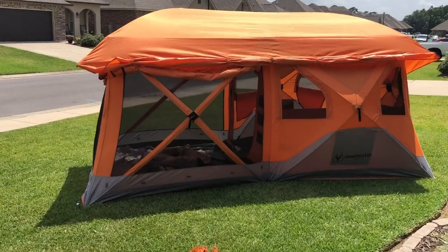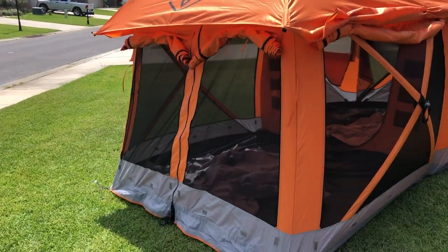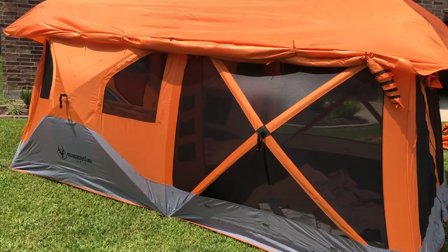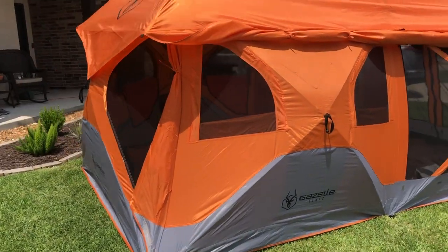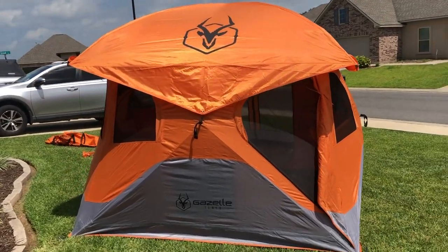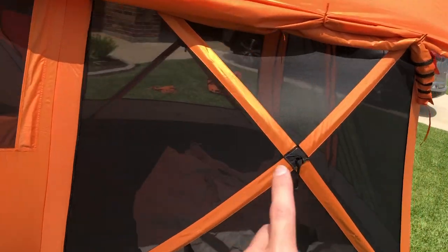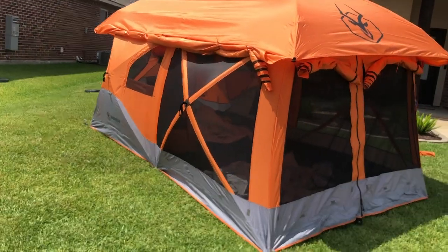All right, initial thoughts — this tent is awesome! The actual setup was very, very fast, and the rest was just rolling up the windows, which is what I sped through. It's going to be really nice on weekend camping trips when we leave on a Friday and it's getting dark — we can pop this thing up real quick and get straight to cooking. With this screen room, I'm really glad we got the T4 Plus — it allows a lot of airflow.